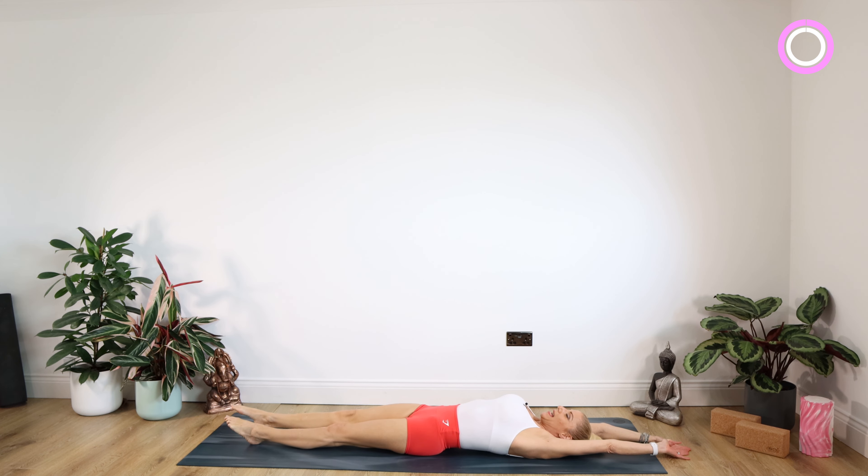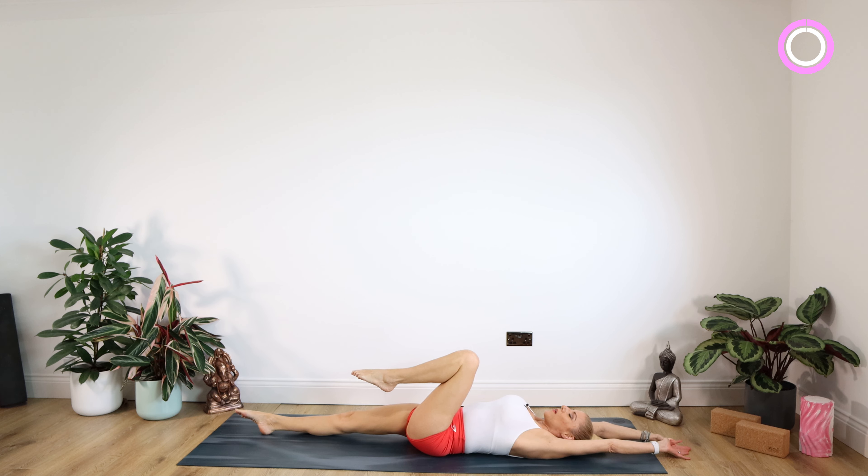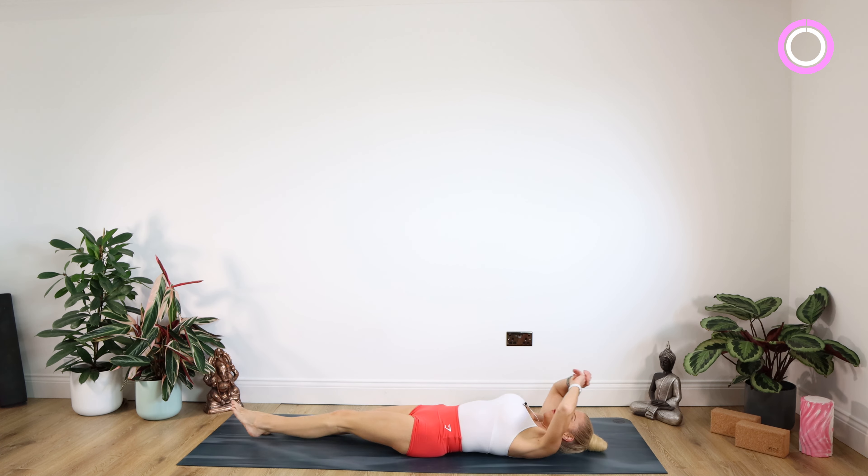We're swapping those legs over — right leg down, left knee into the chest. Work the right leg away from you for 10, nine, eight, seven, six, five, four, three, two, one. And lower on down. Well done.